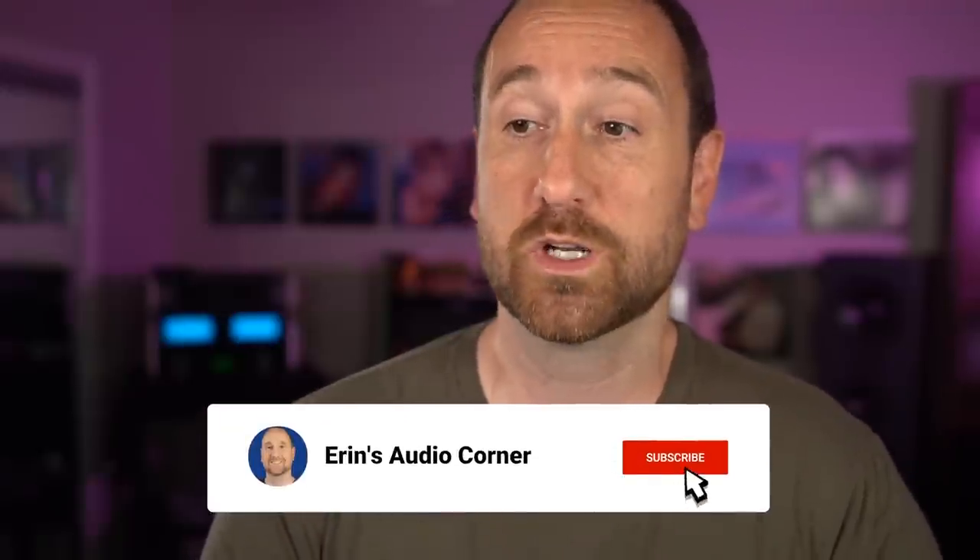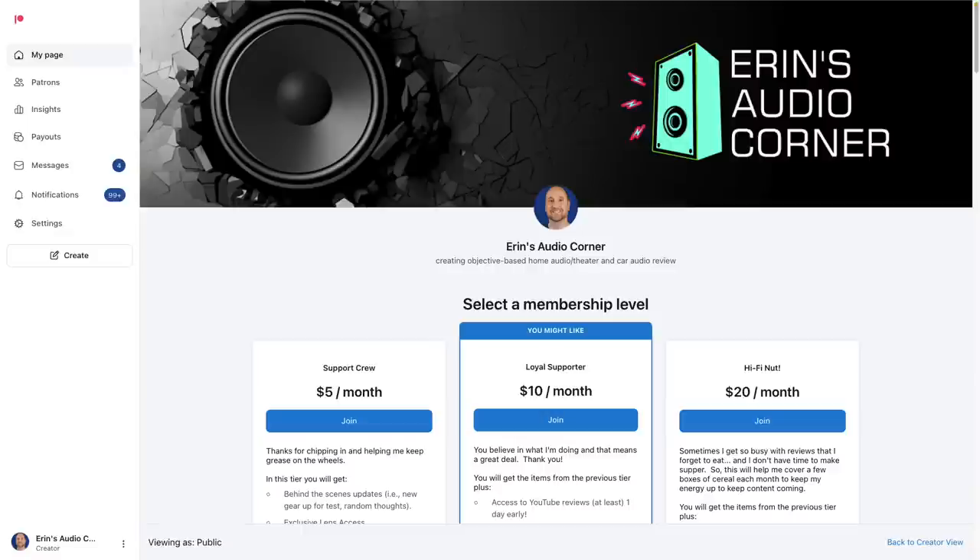I appreciate you watching. If you want to leave a thumbs up that would help, and leave a comment if you've got any questions. If you appreciate what I'm doing and want to support the channel, you can do that at patreon.com/aarons-audio-corner, where you'll get access to early reviews and off-the-cuff remarks as I go through speakers. Another way to support is through my affiliate links in the description — buy from Amazon or Crutchfield or Audio Advice — that earns me a small commission and helps keep this going.